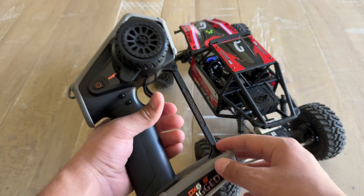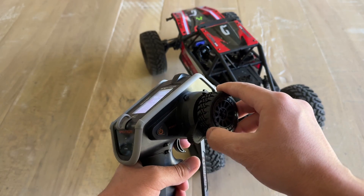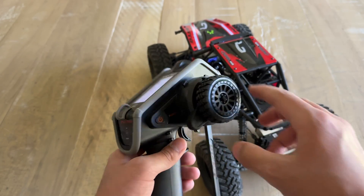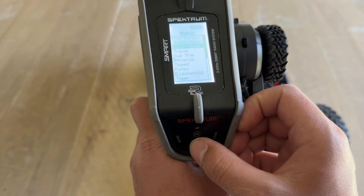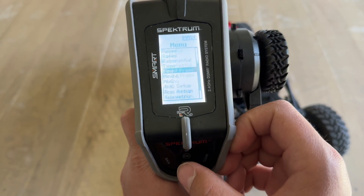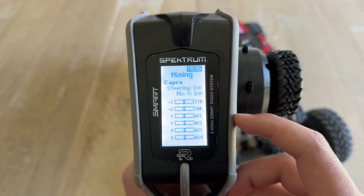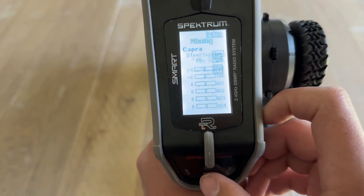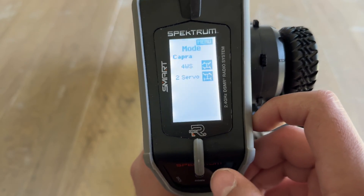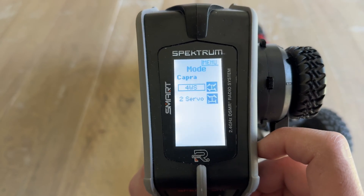After binding up the Capra with the DX6 Rugged and making sure that your steering and throttle are moving the correct way, select okay to go to the menu. We're going to scroll down to Mixing. At the mixing menu, go down to Steering, select okay, and then select 4WS — four-wheel steering.